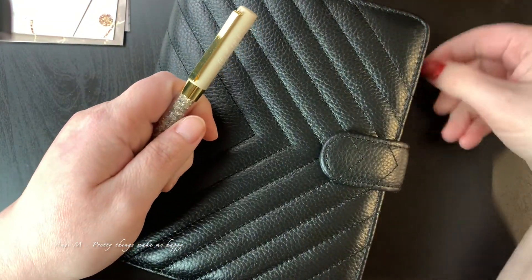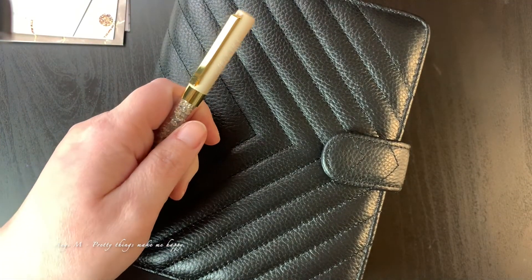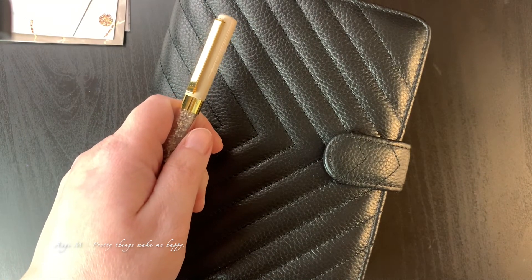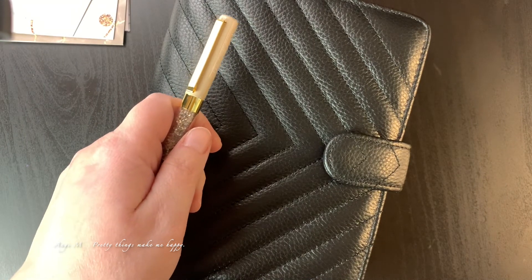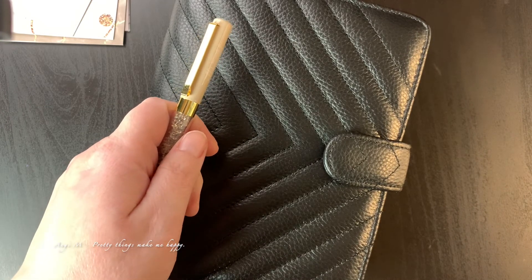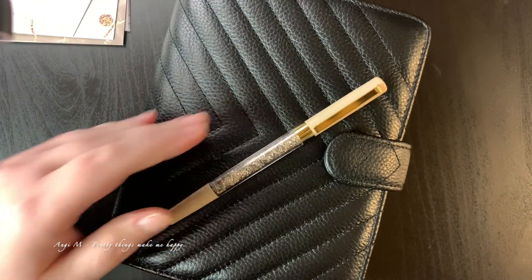Let me put my pen back in here and put my other pen away. That is it and I will catch you in the next one.